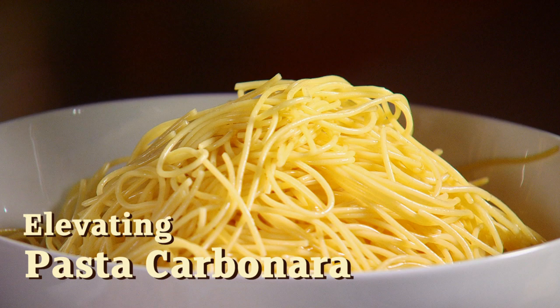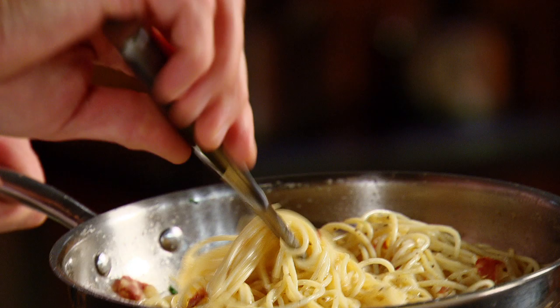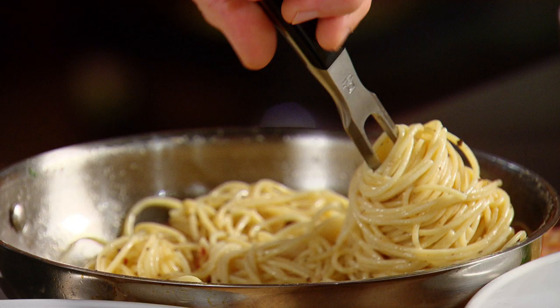Pasta also can look spectacular on a plate. I'm going to show you how to do that quick and easy. Here I have spaghettini carbonara ready to be plated by using a roasting fork and twirling it.